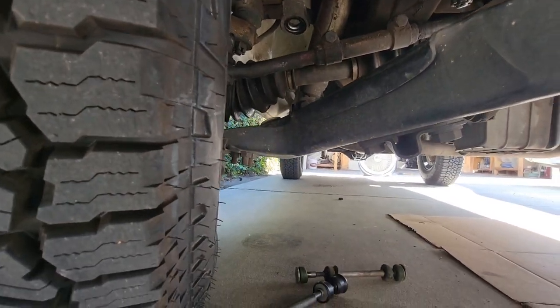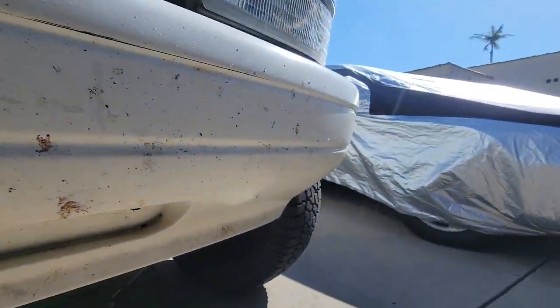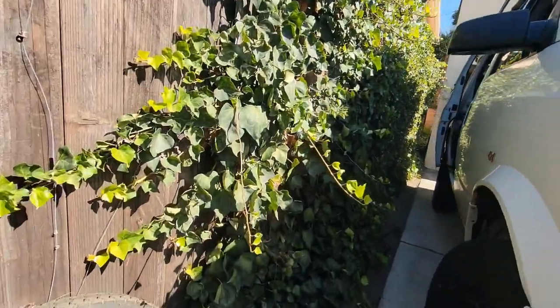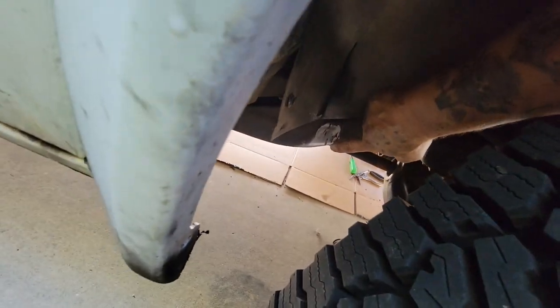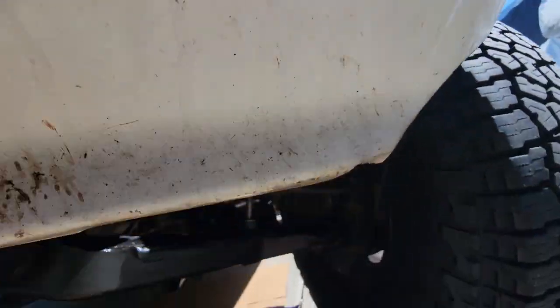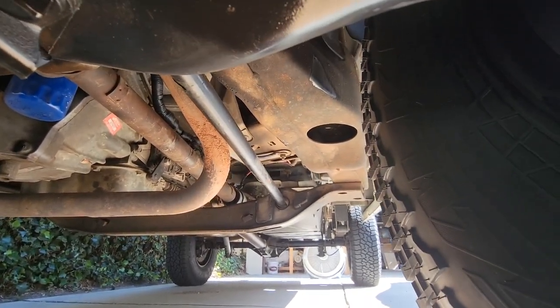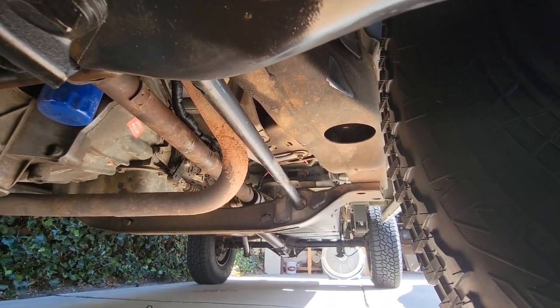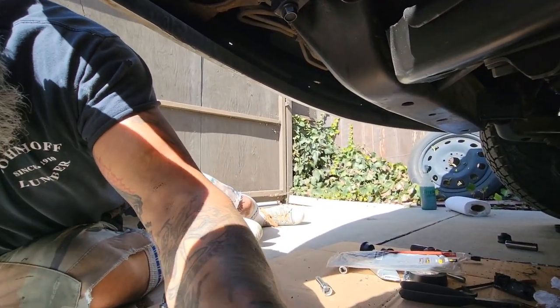I'm working on the sway bar links — the other side got stuck and I noticed I got a rub on the frame from these tires. I just noticed that shiny spot down there. This is pretty common in the 4x4 world — right in the center up at the top there, some shininess on the frame, the subframe. That's really common. You can just notch that — sounds crazy but you can notch the frame and weld in a little angle piece there.